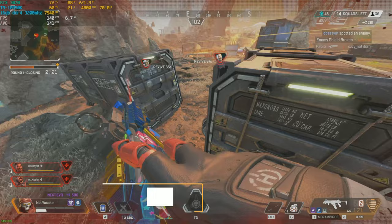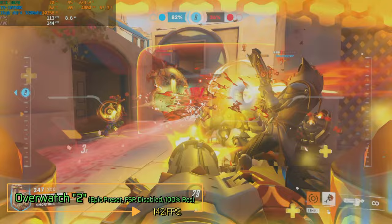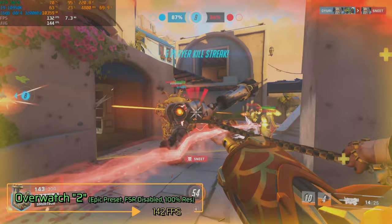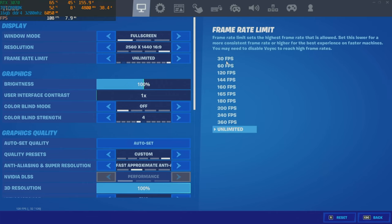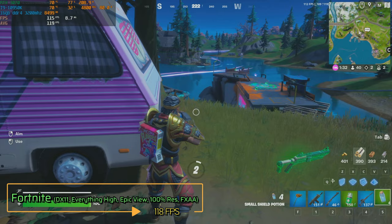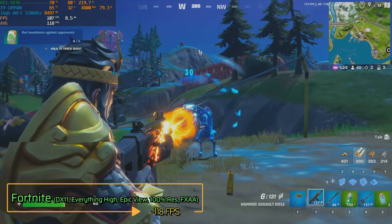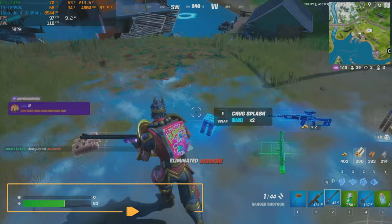Up next, I tested Overwatch 2 at the Epic preset with FSR disabled while at 100% resolution scaling. After a casual match, the average FPS I ended up with was 142. This is one of the games that shows this PC will pair great with a 1440p high refresh rate gaming monitor. The next game I benchmarked is Fortnite. With everything set to high, view distance set to max, and FXAA enabled, the average FPS after a few matches is 118. At the time of editing, I can assure you that you'll be having a much better experience, and maybe a little bit more frames now because of the Unreal Engine 5 update.